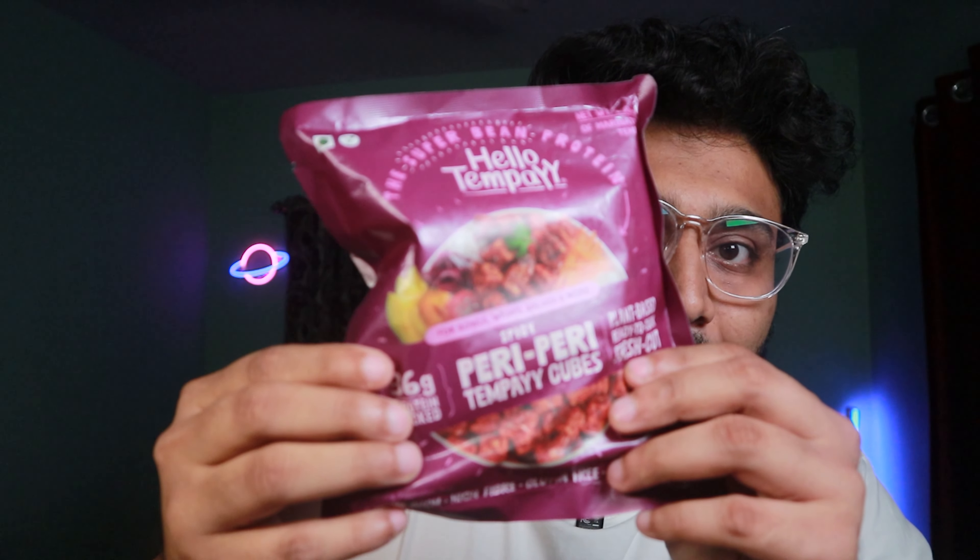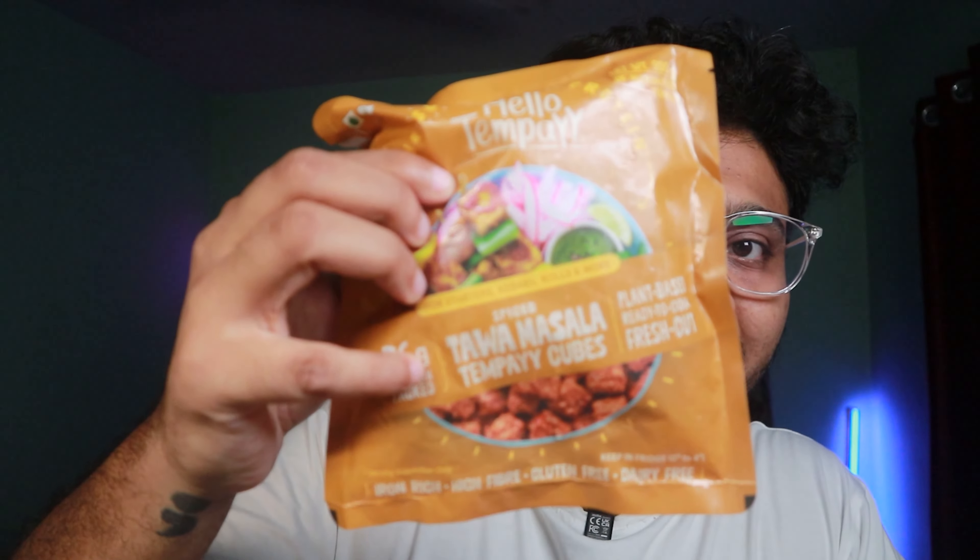I picked up three marinated flavors: the first one is peri peri — spicy peri peri; the second one is peppery Sichuan chili; and the third one is spiced tawa masala. I'm really excited to try this product out. Today we are making the tawa masala tempeh, with which I'm going to make an amazing roll — so let's go!